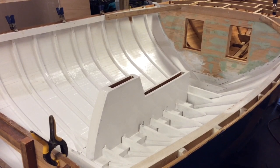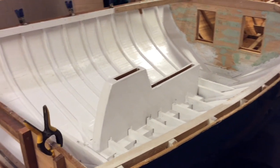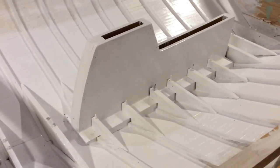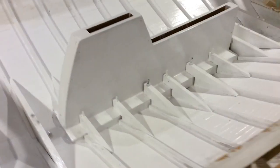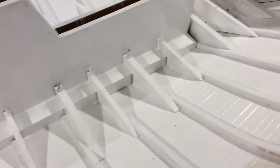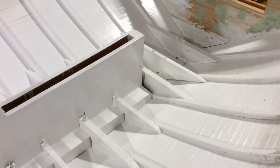Last night we got a bunch of painting done. I'm trying to do a final coat against the centerboard trunk, the bed logs, and those floor timbers, because I'm getting ready to start doing the additional framing that goes in on top of that for the actual floor of the cockpit.